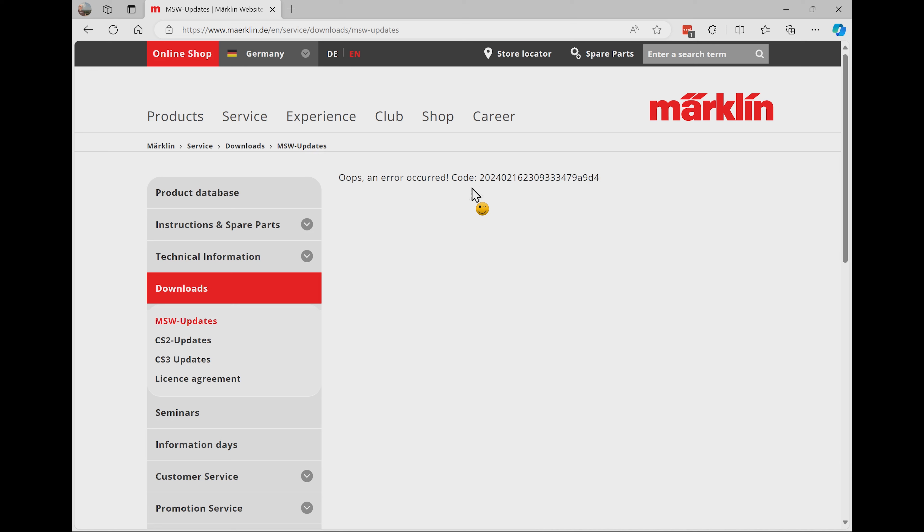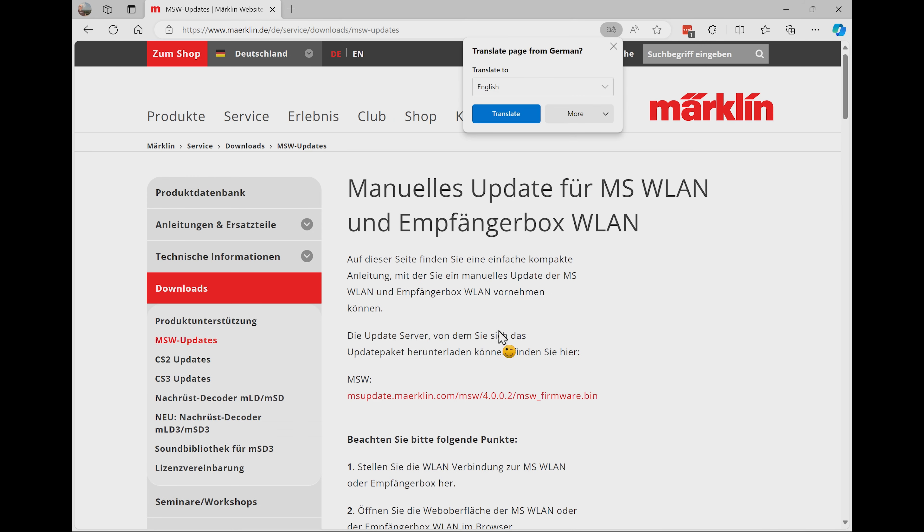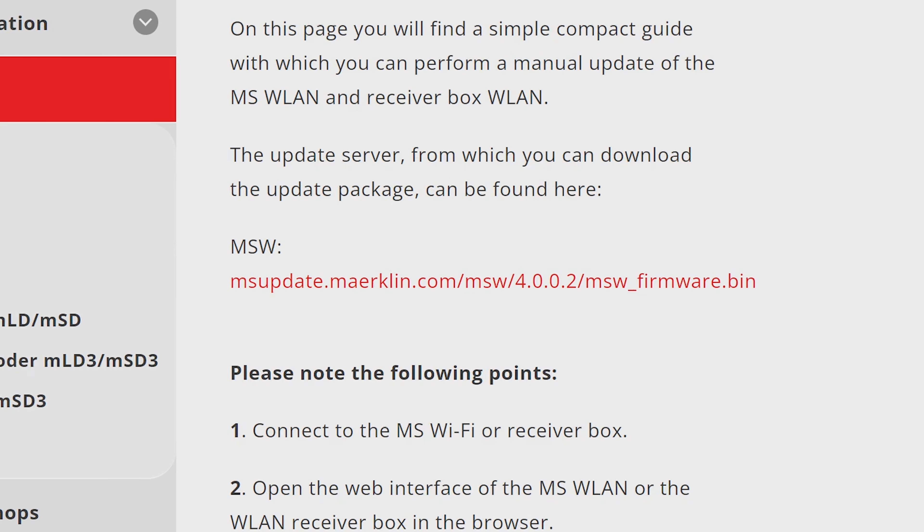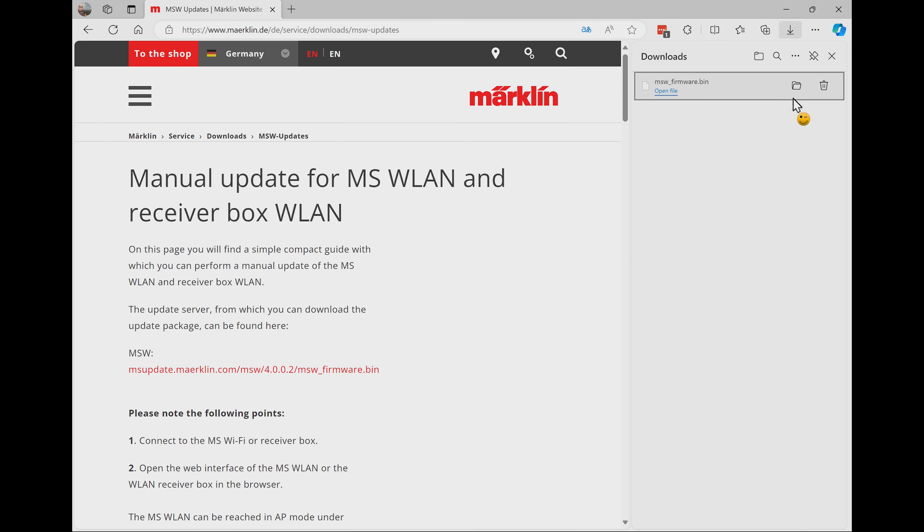So what do we do now? We just go into German and here you can see everything comes up in German. My browser will even translate it for us. What we really need to download is the link here — even though it's German you can recognize it. You click on this link and it downloads. You need to download this file so we can upload it to the wireless mobile station or the wireless receiver box.